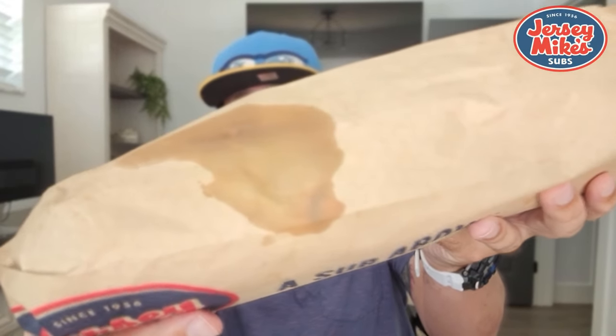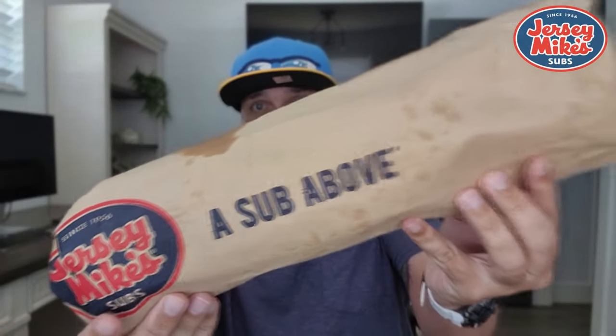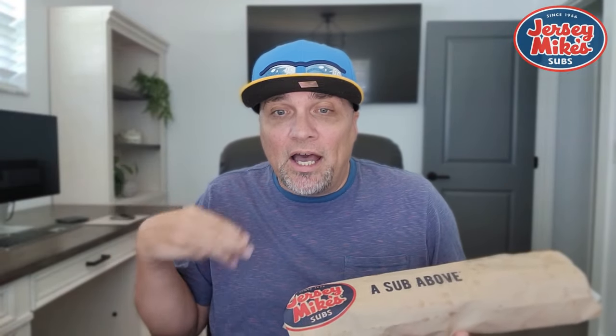I have not had Jersey Mike's in a hot minute — months, maybe six months, maybe a year. It's been a while. I got the giant original Italian and you can see the oil and vinegar goodness seeping through the giant bag right here. Provolone, ham, capicola, salami, pepperoni, and prosciuttini. It's not a prosciutto — it's similar to prosciutto, but I don't know how to pronounce it. I am not Italian and I will never pretend to be.